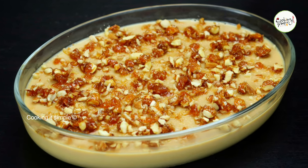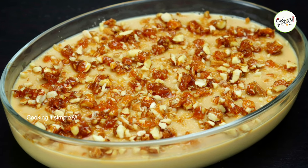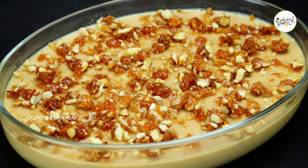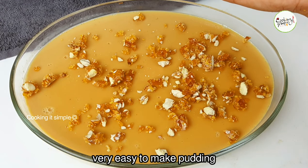Welcome to cooking. This is a butterscotch pudding recipe. If you have a name of a butterscotch flavor, please try it.